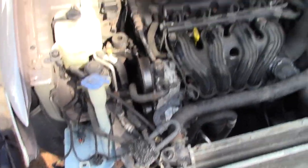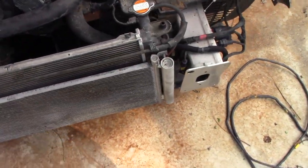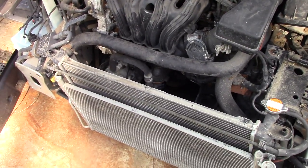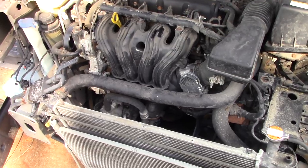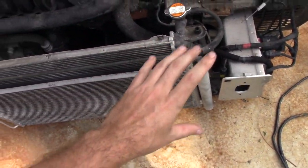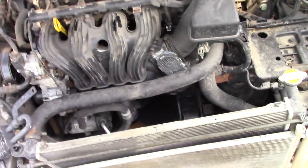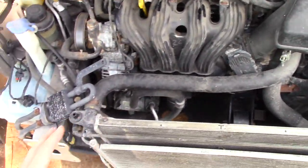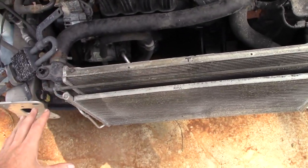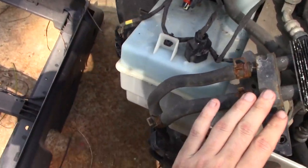For most of my front-wheel-drive cars - especially four-cylinder - I'll be looping them for stock class rules. That means this radiator, AC condenser, all of that is being removed so we can install a good loop kit. We'll cover that in a later video. Right now we're focusing on electrical, but let's assume all the coolant system is being pulled out of the way.